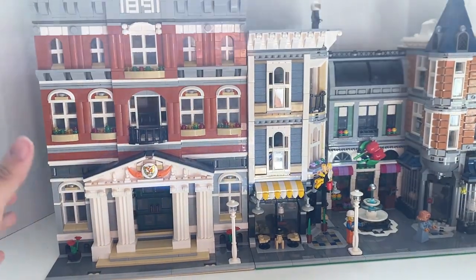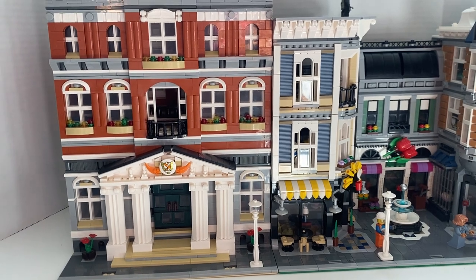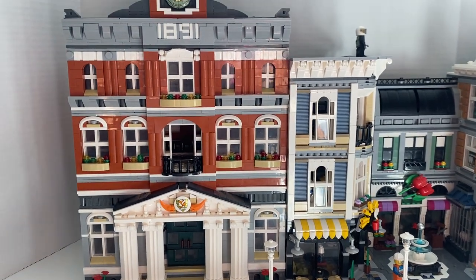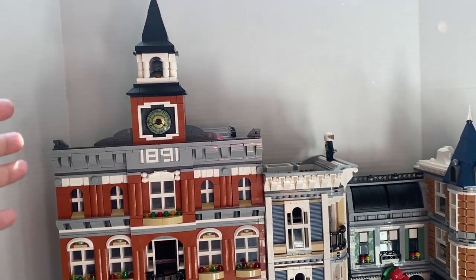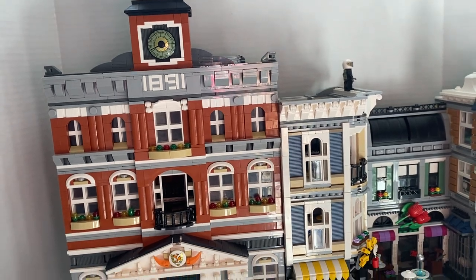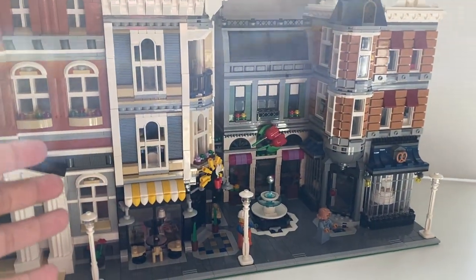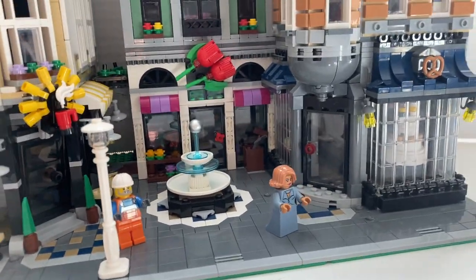Hey guys, what's up — ladies, boys and girls. So yeah, module buildings, super dope. You guys can see the title says 'fake module building.' I'm a big fan of module buildings and this is a real genuine Lego modular building here.